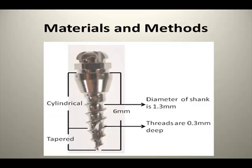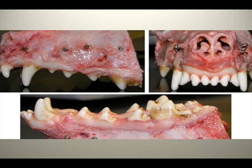Materials and Methods: Nine adult male hounds were selected for this study. They were 12 to 14 months old, and a total of 162 mini-implants were placed bilaterally on the buccal sides of the maxilla and the mandibles. The implant design was 6 mm in length with a 1.6 mm diameter. On the basis of insertion and site of placement, mini-implants were divided into four groups.